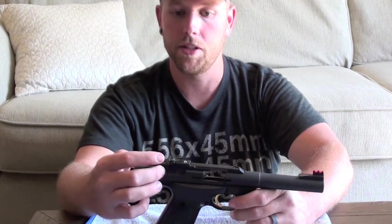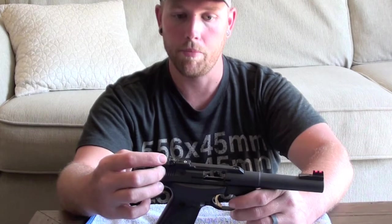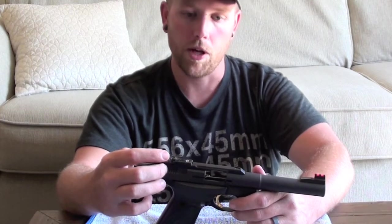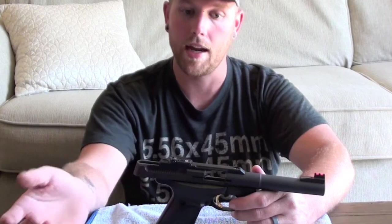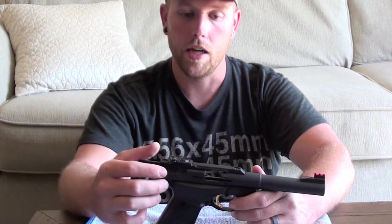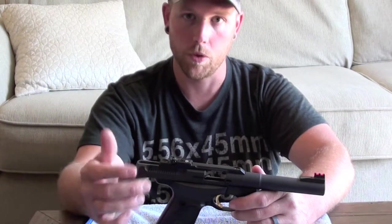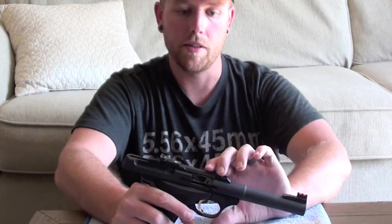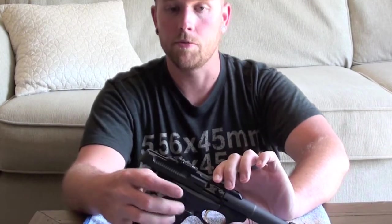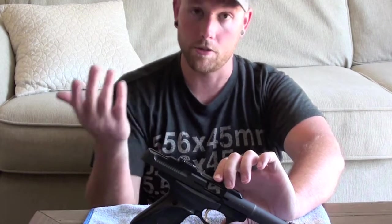I actually filmed this video about a week ago, but it didn't turn out the way I wanted to show you how to do it. I got in the new extractor that I was needing, so I figured it might be a good idea to go ahead and redo this video. The main reason for me switching out the extractor on this pistol is that I was having extraction issues.